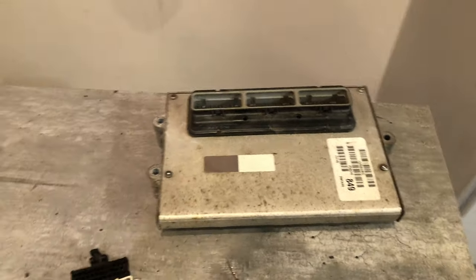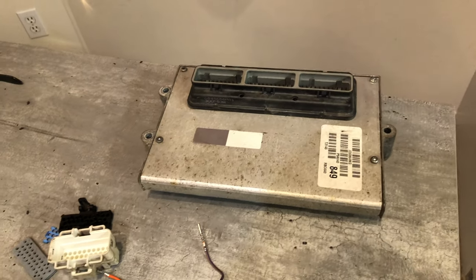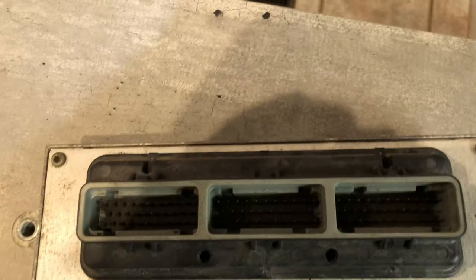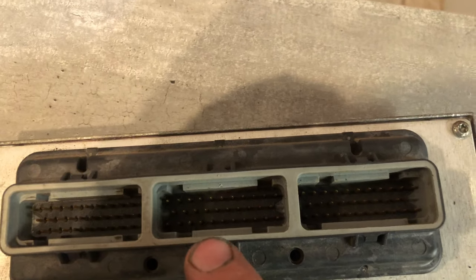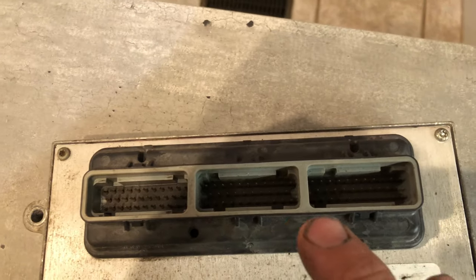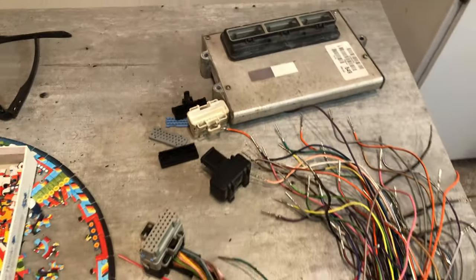I've got the PCM out of my truck — this is out of my 96 Dodge Ram 3500. Typically there's a white one, a gray one, and a black one, and they all have different groove spacings. These ones are all about the same spacing, these ones are closer together and farther apart, so they can't be plugged into the wrong one.